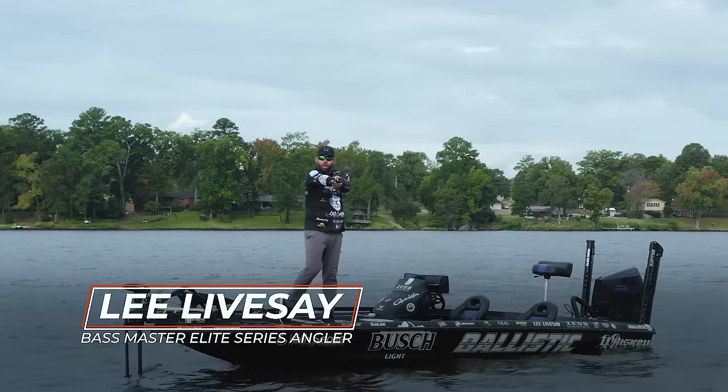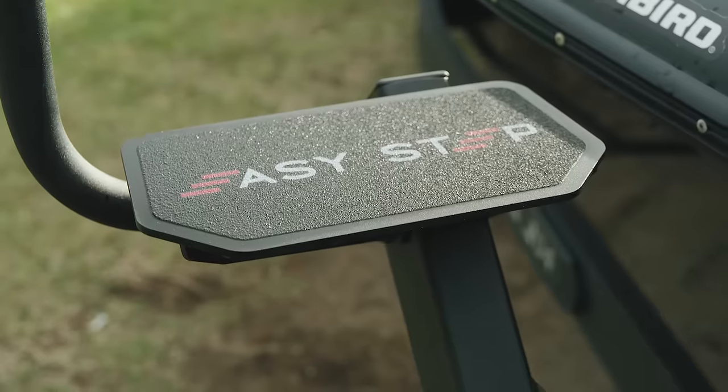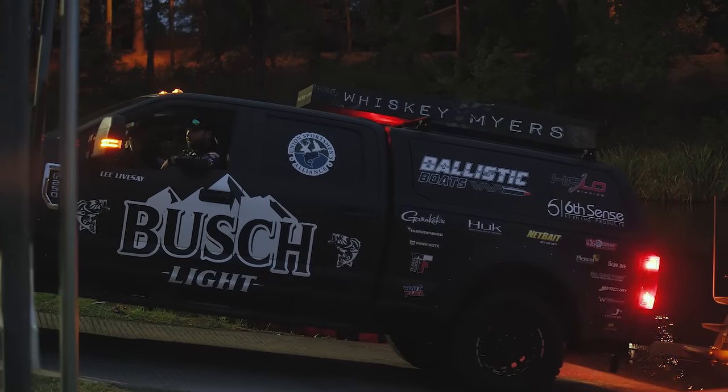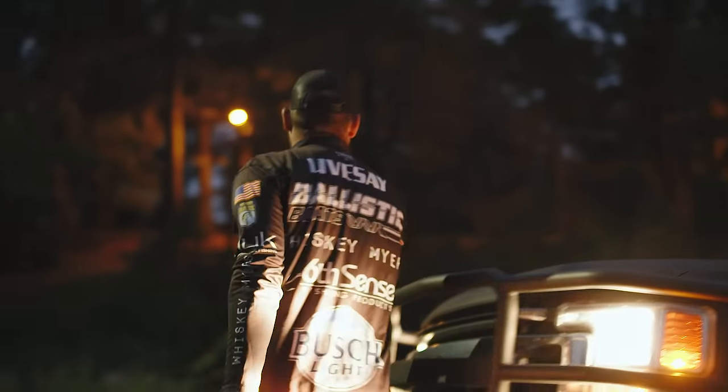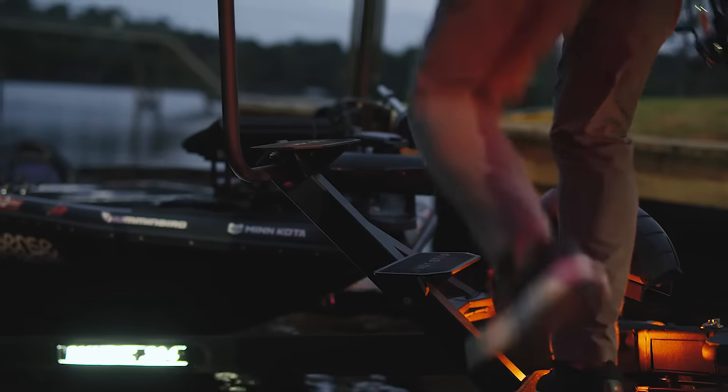Hey everybody, I'm Lee Livesey, Bassmaster Elite Series Angler. We're here talking about the Easy Step system. The Easy Step system is just a hassle-free way to get in and out of the boat safely and securely with your gear and your personnel.